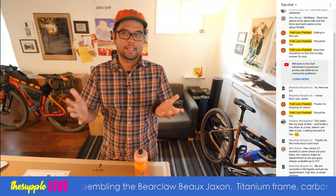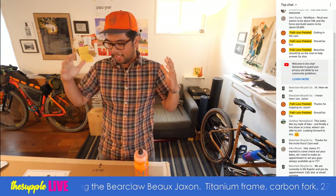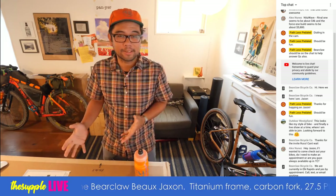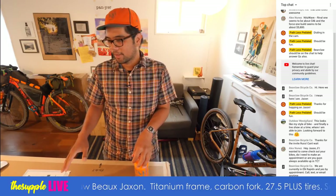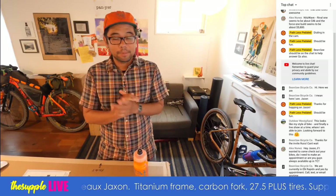Hey there everybody, it's Russ and today we are going to do a live stream unboxing of a bike I'm really excited about. This is the Bearclaw Bo Jackson, and before I start off with the live stream, a little bit of housekeeping.